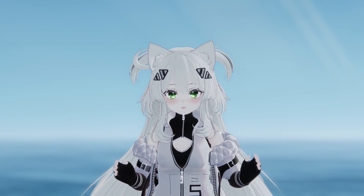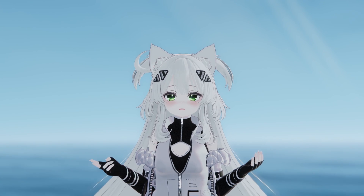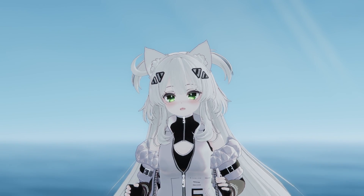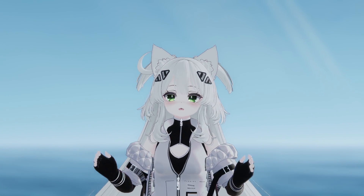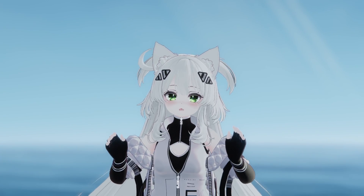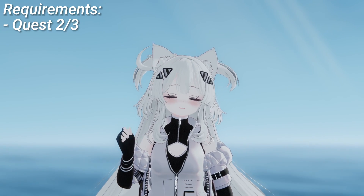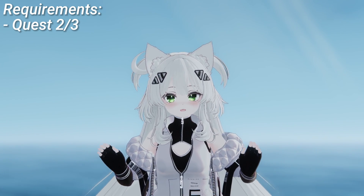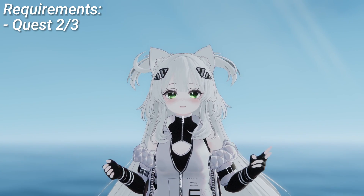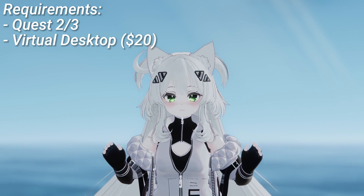I've not tested this on the Quest 2 so if it doesn't work I apologize, but as far as I know this option should work for Quest 2 players. This tutorial is going to be shot on the Quest 3 because that is the headset I own. Anyway, here are the things you're going to need: a Quest headset, either the Quest 2 or Quest 3.